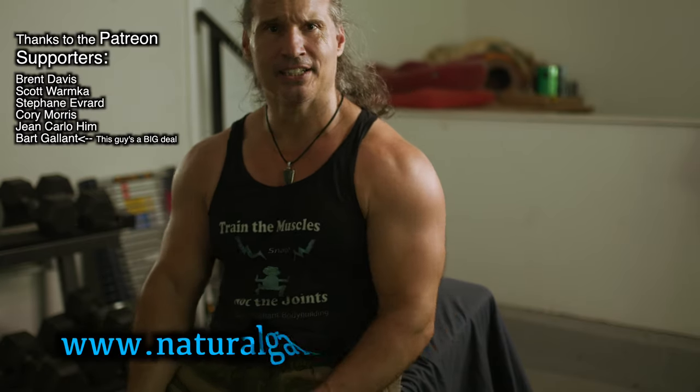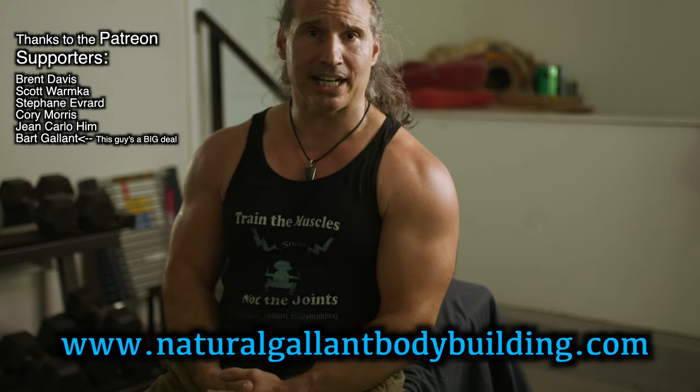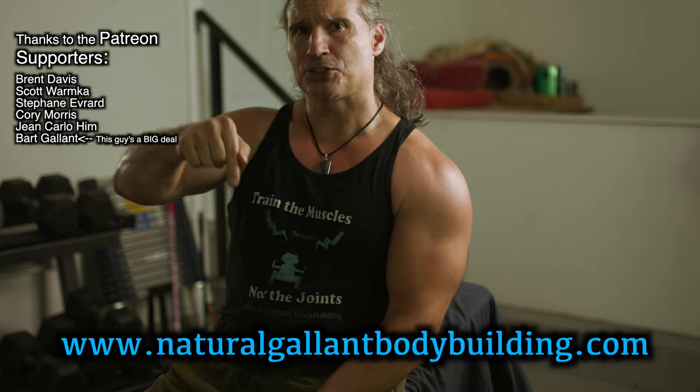Thanks a lot for tuning in guys. If you want to listen to me ramble about training, life, and how to get bigger, tune into the Patreon podcast — link is in the description.